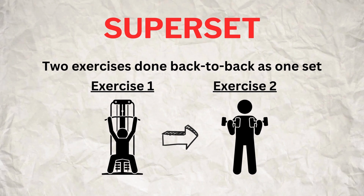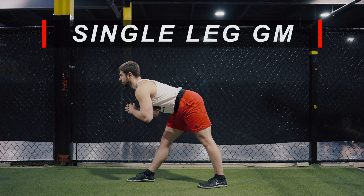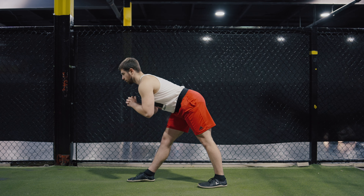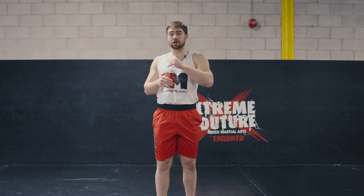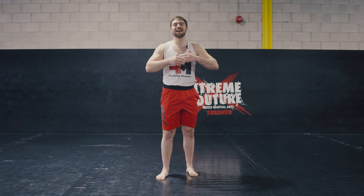Just in case you don't know what a superset is, it's literally just two exercises done back-to-back as one set. The first exercise is a single leg good morning — a dynamic active hamstring stretch that will have us moving in and out of our end range for repetitions. This can be done with or without weight depending on your level of ability. I'd suggest starting with just your body weight to get the hang of the movement, then loading it up to amplify the stretch, guide you deeper into the position, and develop more strength through length. Set up in a split stance with your feet outside of the hips.